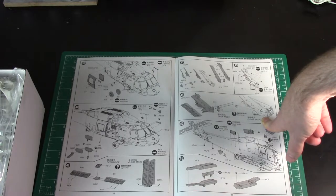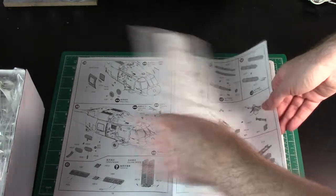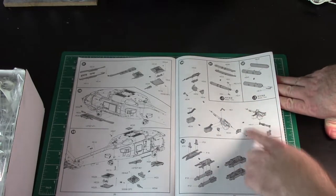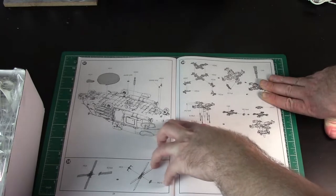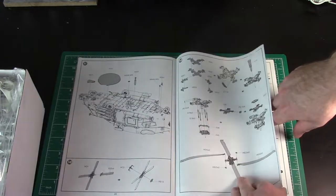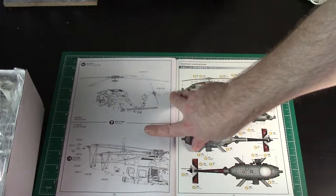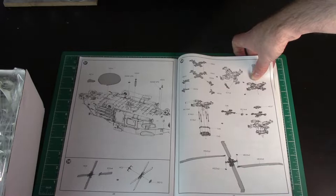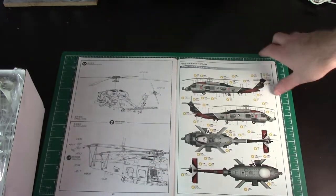I want this one all folded up - I think I'll have the tail folded and the rotors folded back too. Then going on through - looks like we have some ordnance, some guns, missiles and stuff, pretty much Hellfires I think. It's showing the little parts going into the rotor and blades - they're showing it open, but on this page it says you can have it open or closed. It doesn't quite show you how to close it, so we'll see when we get to building it.